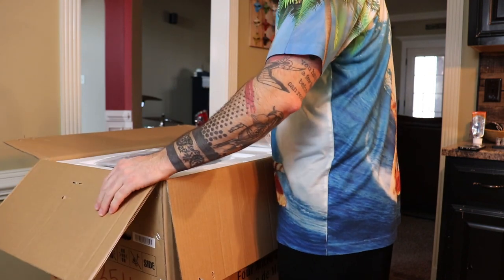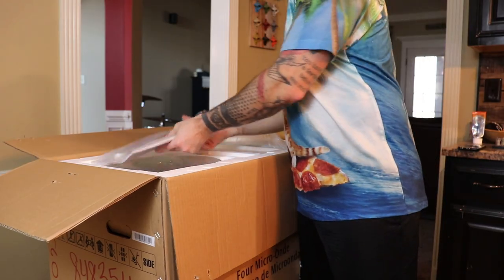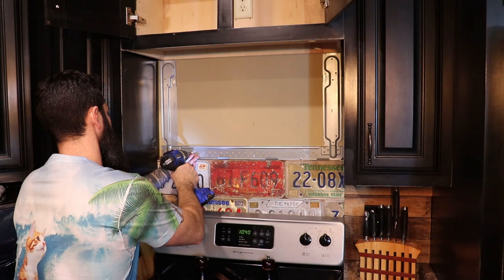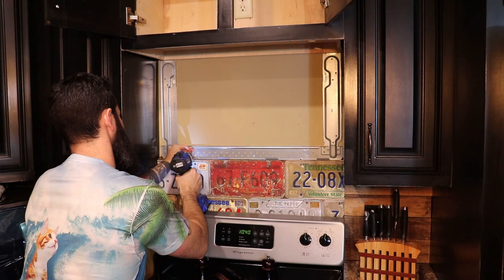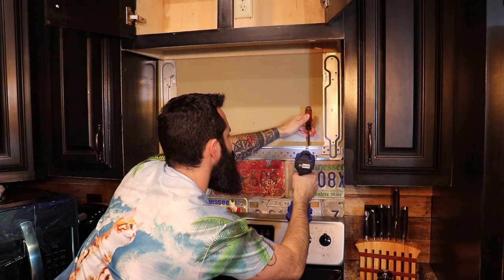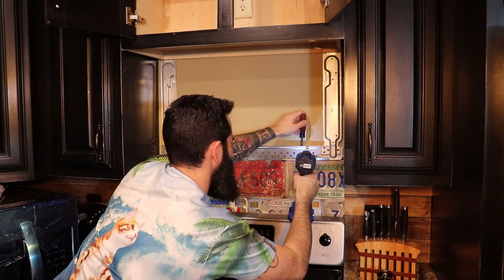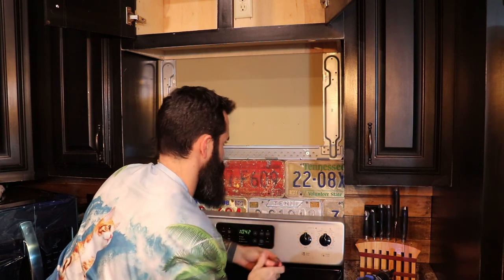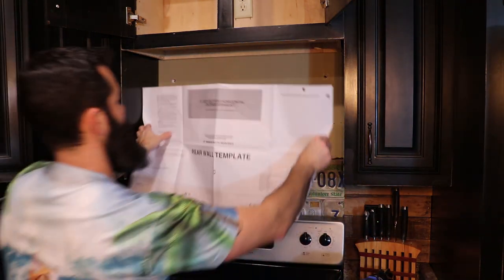Next thing you need to do is unbox your new microwave — just take it out of the box, simple as that. Now you're going to have to remove the bracket that held your old microwave in. I thought I'd be slick and get the same brand microwave and it would work, but I was wrong. There's a good chance one or two of the bolts holding your bracket in are toggle bolts, so if it just spins you're going to need to pry against the back of it and pull it out.